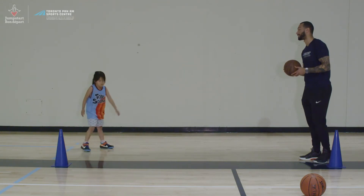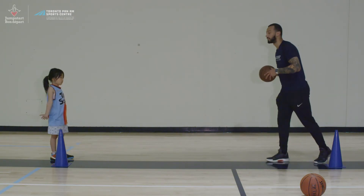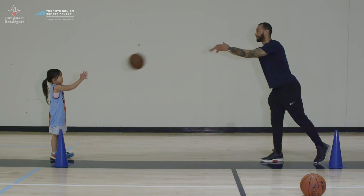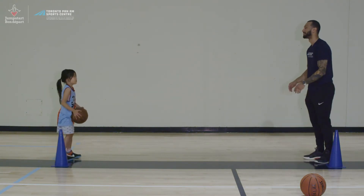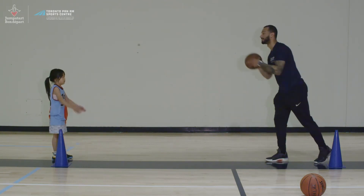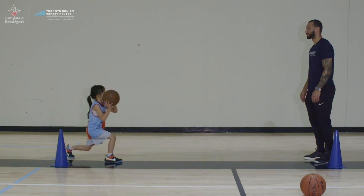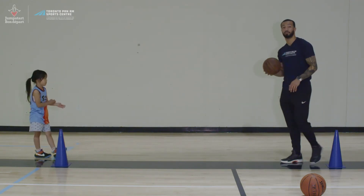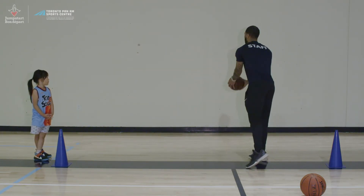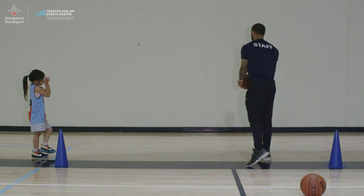Now we'll do a chest pass — same concept. Step forward, extend your arms, and pass the ball to your partner's chest. Gio and the coach exchange chest passes. If you don't have a partner at home, you can use a solid wall and just pass to yourself with a bounce pass or a chest pass.